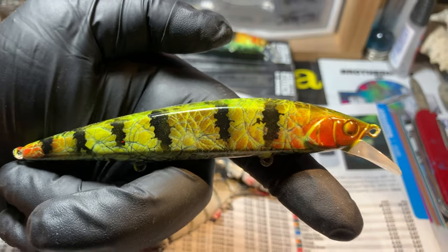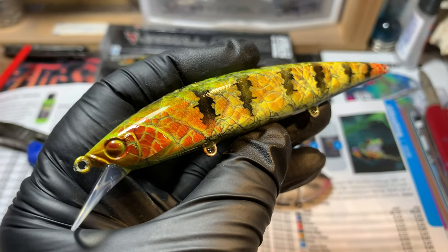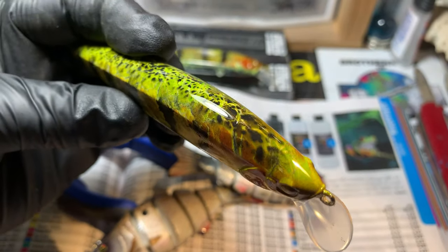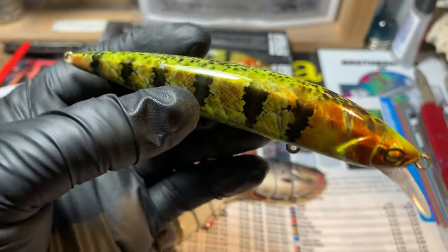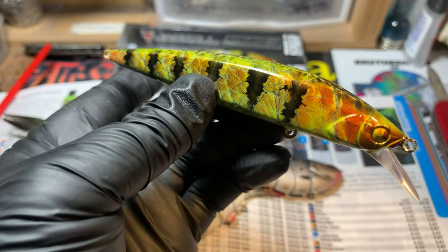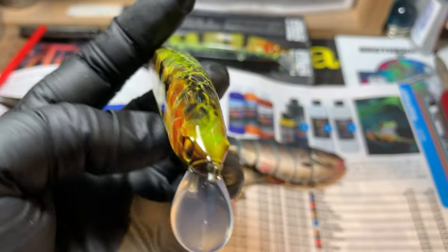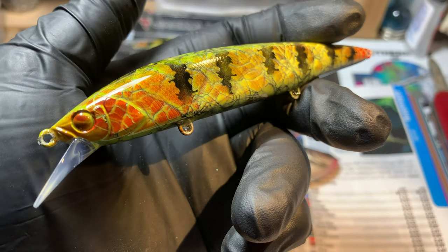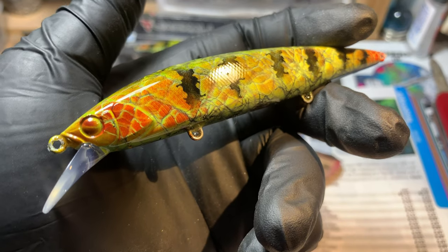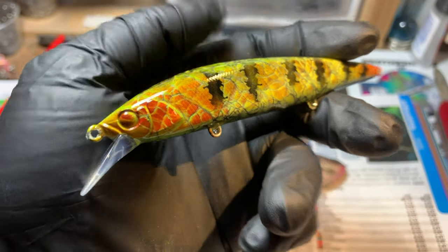This is the peculiar perch pattern and if you want to learn the recipe it is available for you to try out — step by step. I love the way this turned out, beautiful bait. Jackal is no joke. As for my name, Jekyll is just my initials — J, E, K — and it's an old nickname that stuck. They called me Jekyll on the water because I turned into beast mode when I was competing. I do miss competing, but I love what I'm doing now even more.